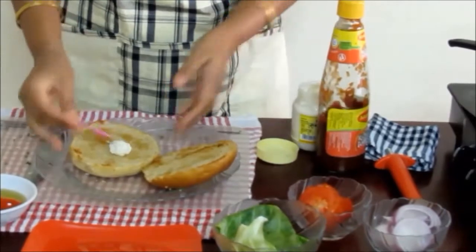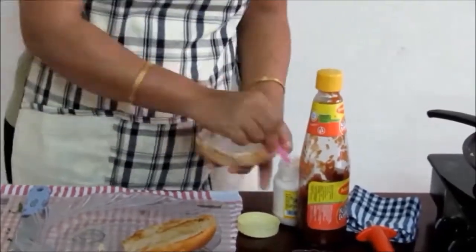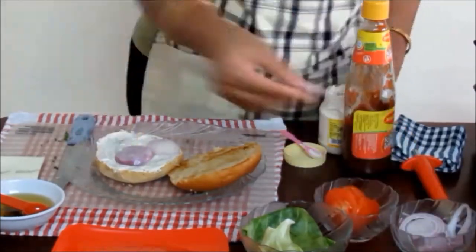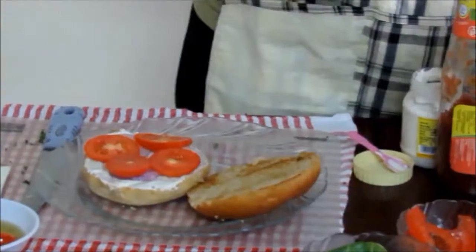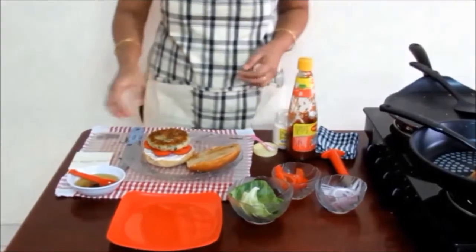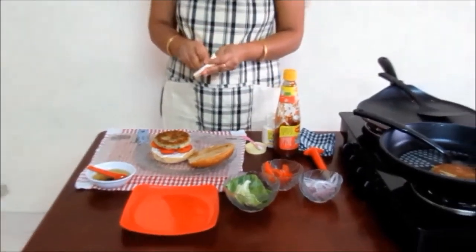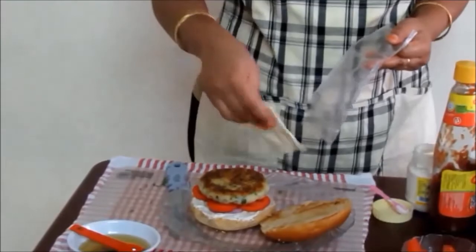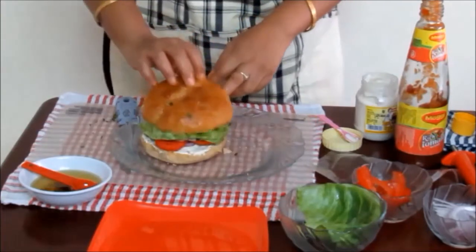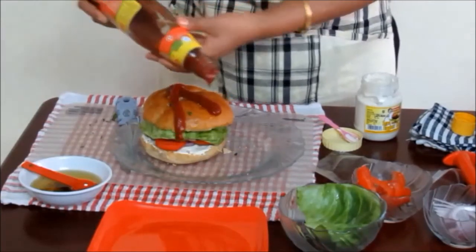Now spread the white mayo light burger sauce on the inner side of the burger bread — spread it generously. Now put the round sliced onion, then the layer of tomatoes, and now put the yummy potato tikki on it. If you like you may put a cheese slice over the tikki; you may skip it if you don't want. Now put the cabbage leaf and finally the other burger top. Add a little sauce to make a yummy burger.